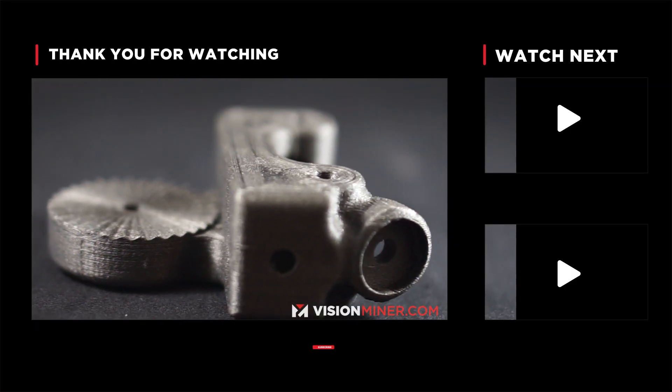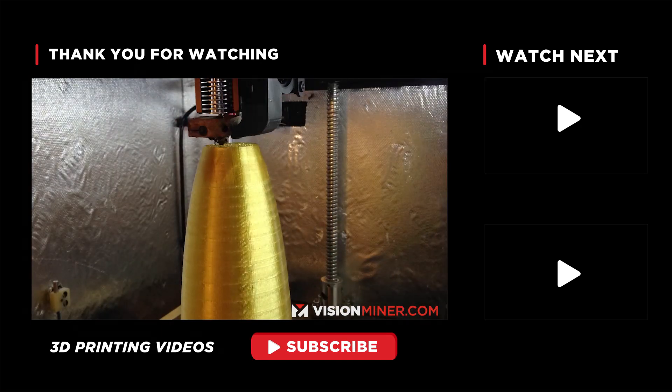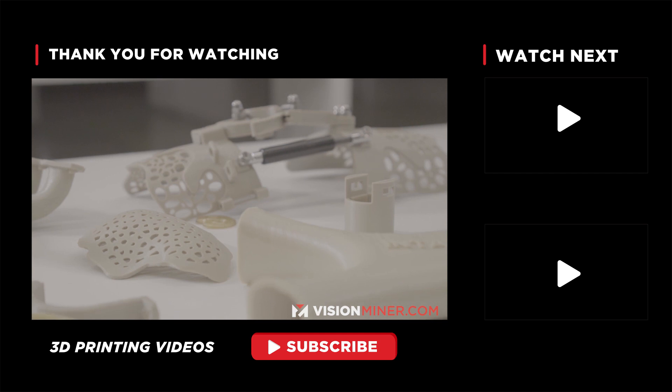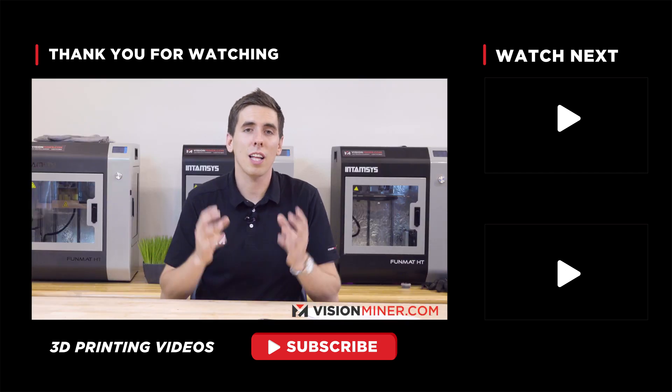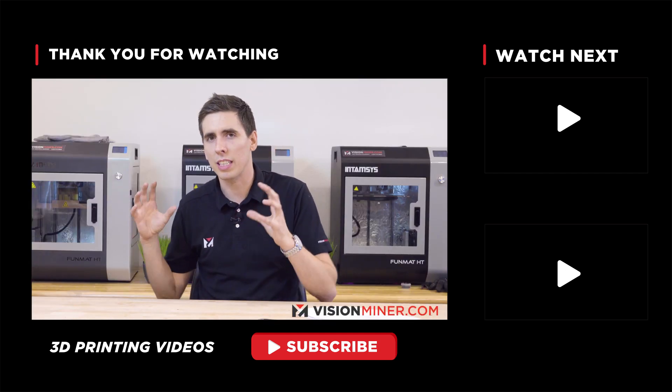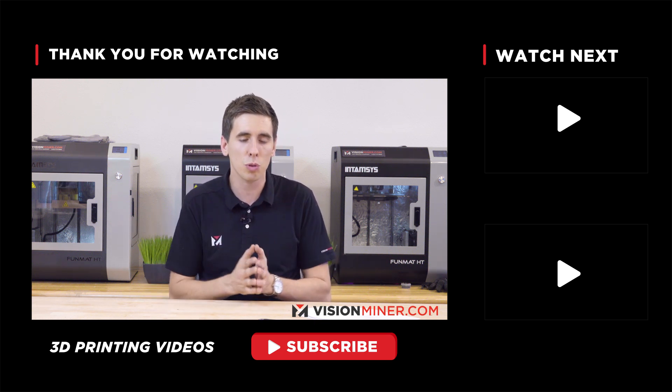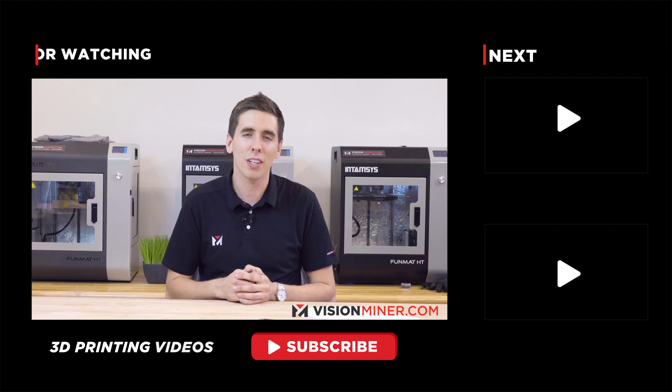Whether you've got a $300 printer or a $30,000 printer, it's always going to come down to the material and the tuning process. Thanks for watching — we're going to be releasing a lot more tips, tutorials, and guides on how to print these high performance thermal plastics, so hit subscribe, stay tuned, and we'll see you on the next video.